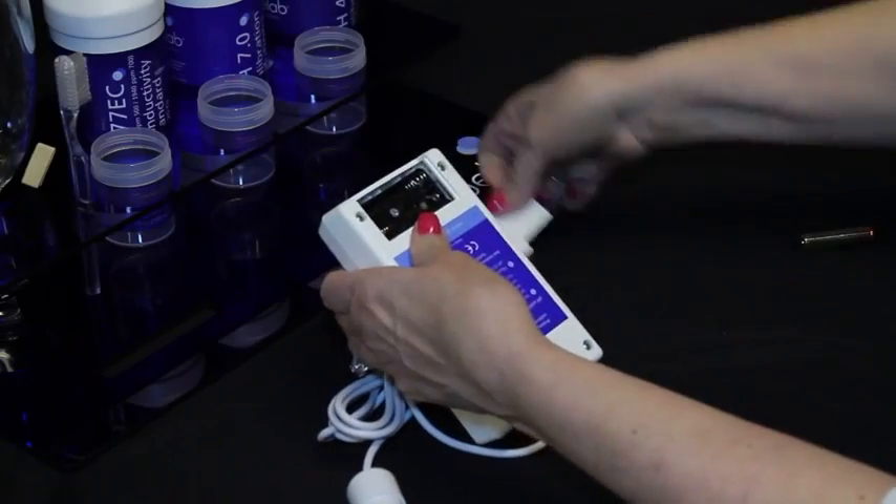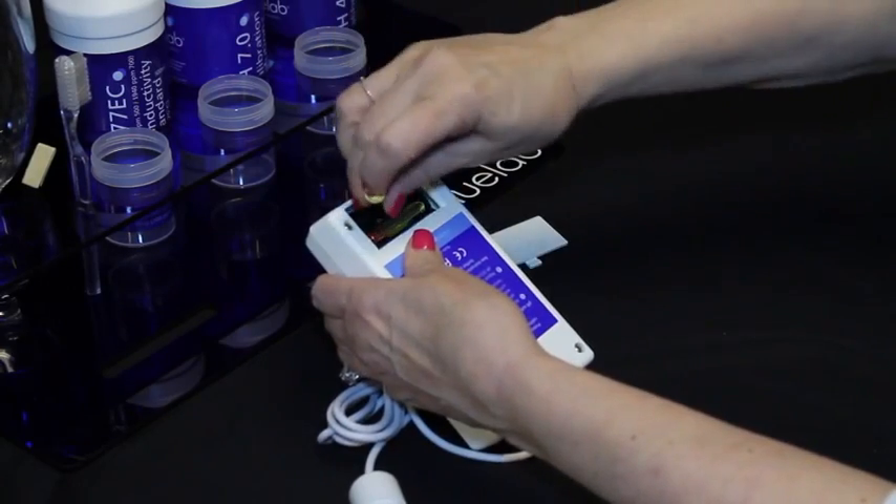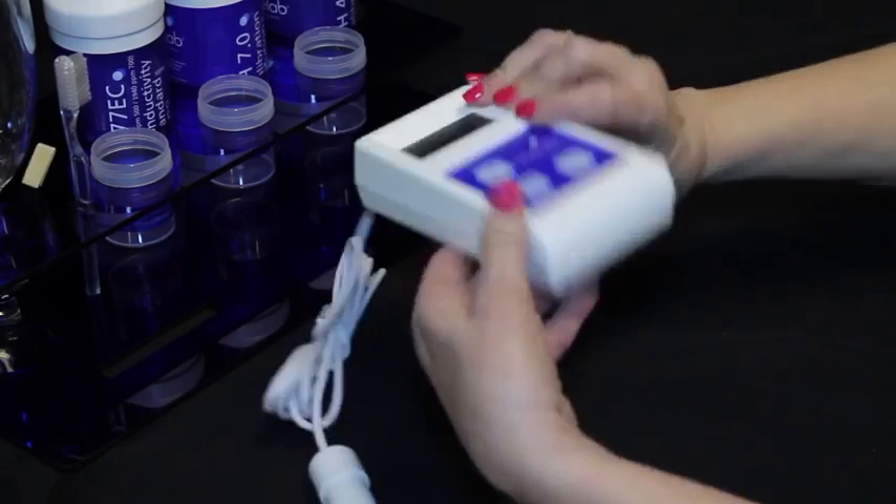Open the battery cover and place the supplied batteries in the compartment with terminals at the correct ends. Slide the cover back on. Bluelab recommends using only alkaline batteries.